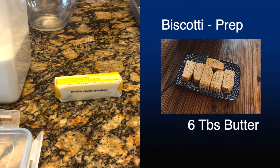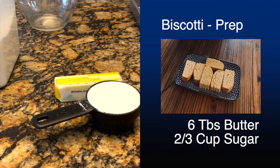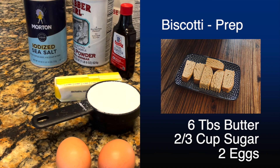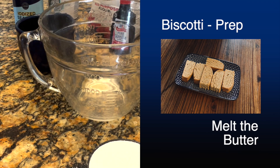You're going to have six tablespoons of butter, two thirds a cup of sugar, and then you're going to use two eggs. You can use white sugar or brown sugar — sometimes if I don't have any white sugar, I'll use brown sugar. Then you are going to go ahead and melt your butter.